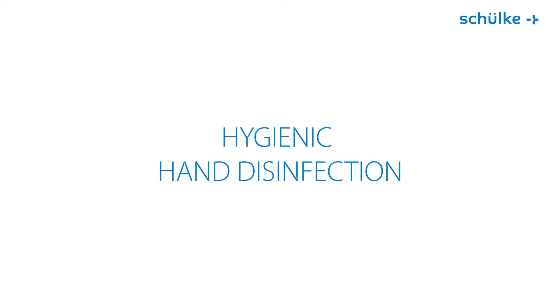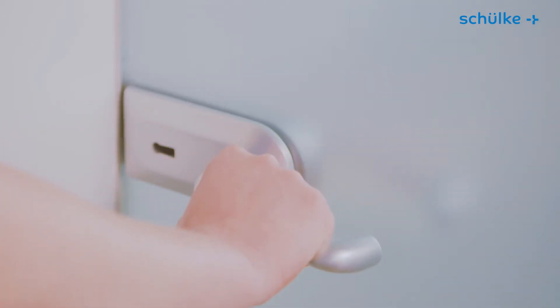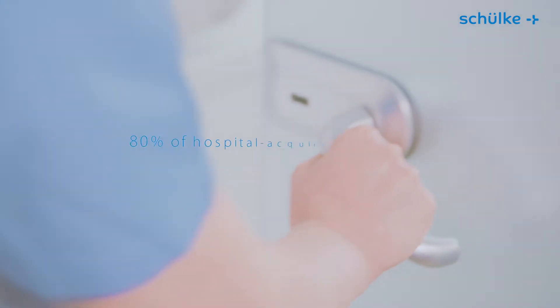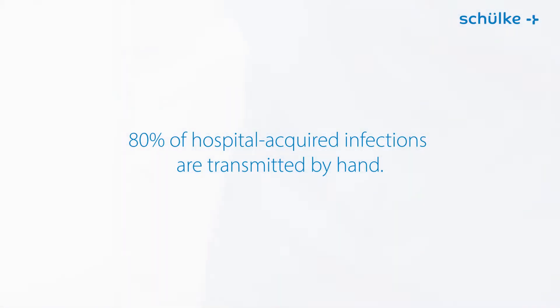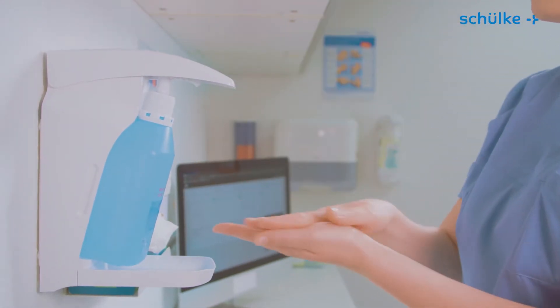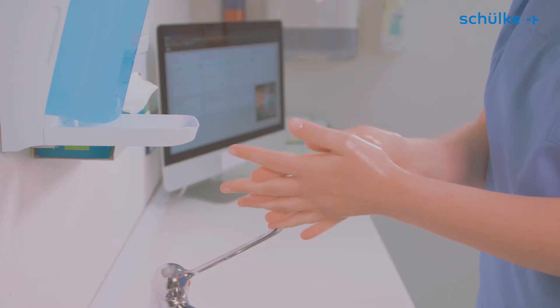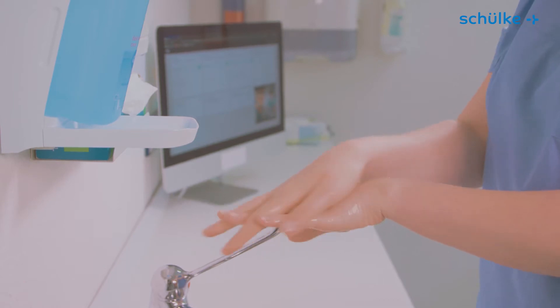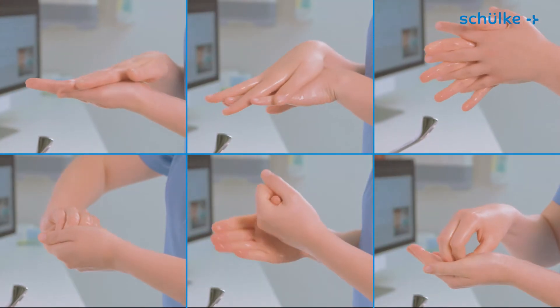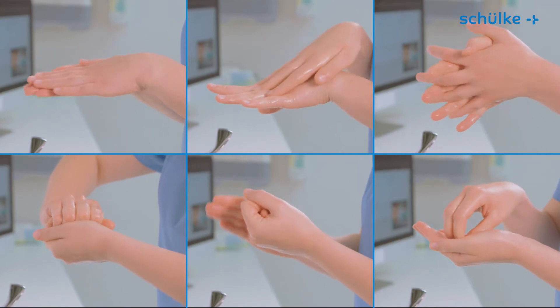Hygienic hand disinfection. Our hands are our most important work instruments, but they are also a hazard, as around 80% of hospital-acquired infections are transmitted by hand. Hygienic hand disinfection is globally recognized as the single most effective measure for breaking the chain of infection and is therefore an integral part of everyday medical routine. But hand disinfection is only safe and efficient if it is carried out regularly and correctly.